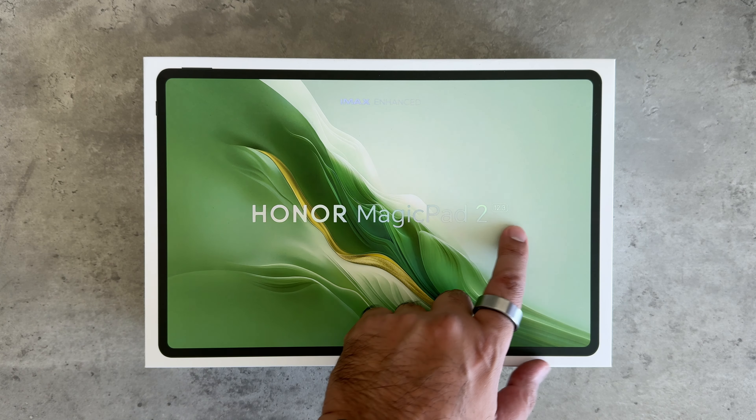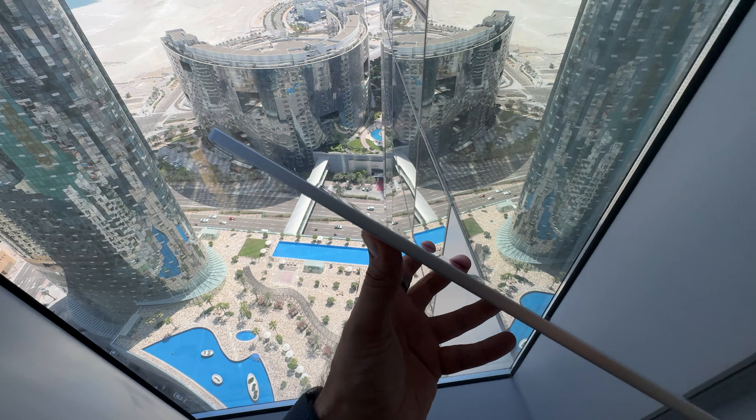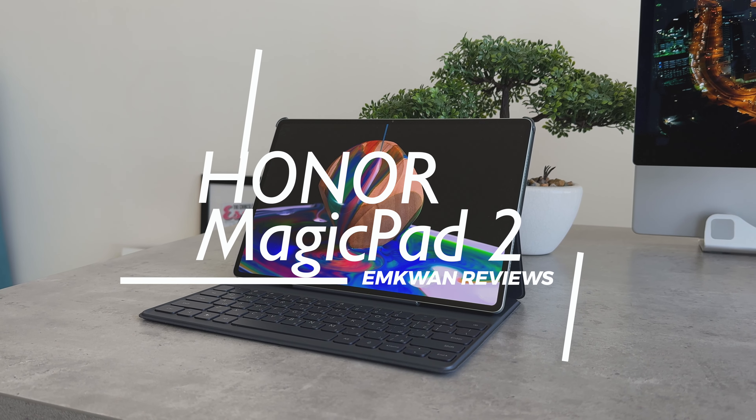This tablet impresses with a 12.3 inch OLED display, incredibly slim and light build, useful accessories, and AI incorporated in the software. I'm Em Kwan, and this is the Honor Magic Pad 2. I've been using this and in this video I'm going to talk to you about my experiences with this tablet.